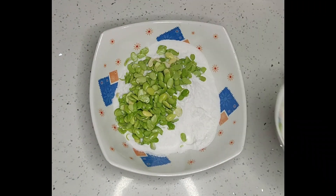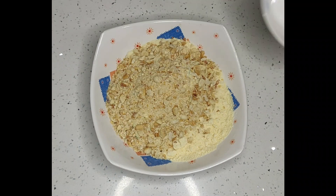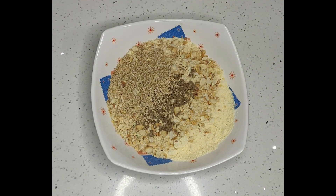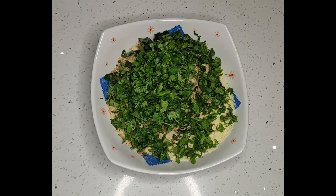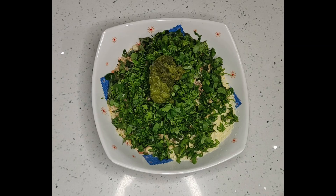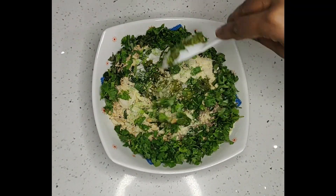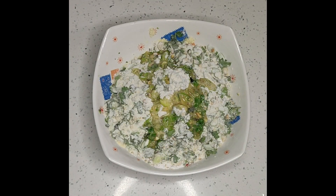Add all ingredients in a bowl and mix it well. Add 2 serving spoons of hot oil and mix it.